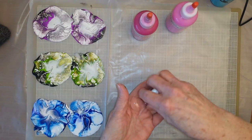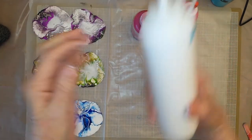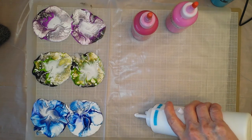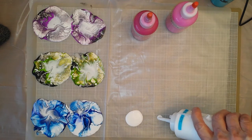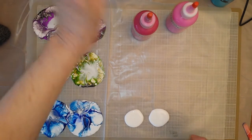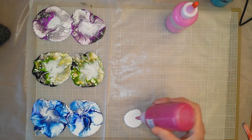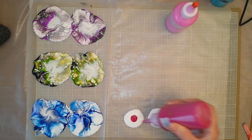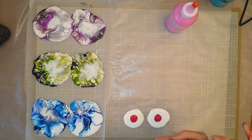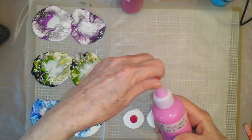So here's how I'm going to do this — you're not going to believe this, but this is what I'm doing. This is Artist Loft White mixed with Floetrol. And this is Liquitex Basics Quinacridone Magenta mixed with Floetrol, two to one. This is Liquitex Basics Medium Magenta.